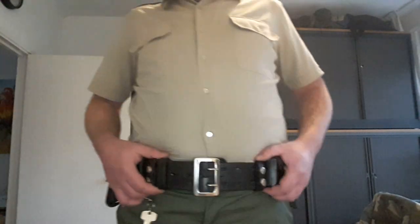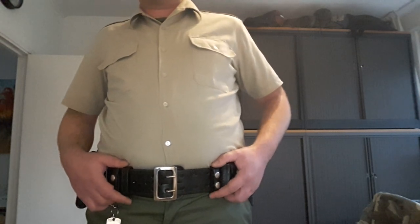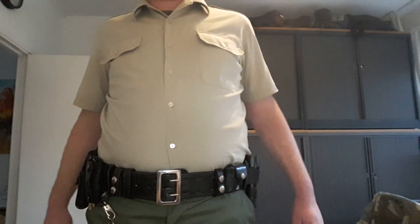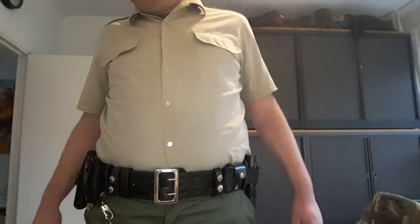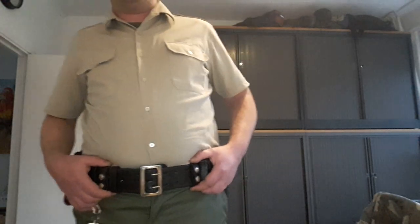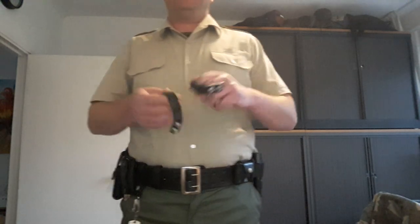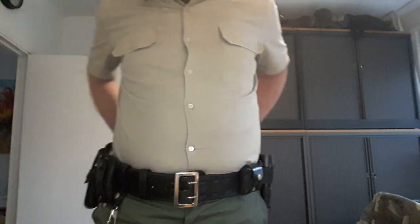The belt itself is worn over a regular trouser belt and can easily be removed and put back on without having to remove all the equipment on it. It's attached to the trouser belt with so-called belt keepers — those belt loops with snaps on the left and on the right. By removing the belt keepers, I can simply take off the whole belt and put it back on again.